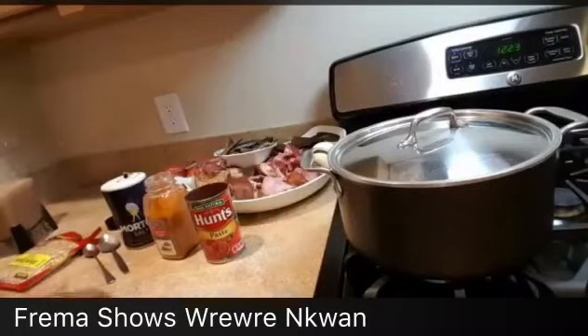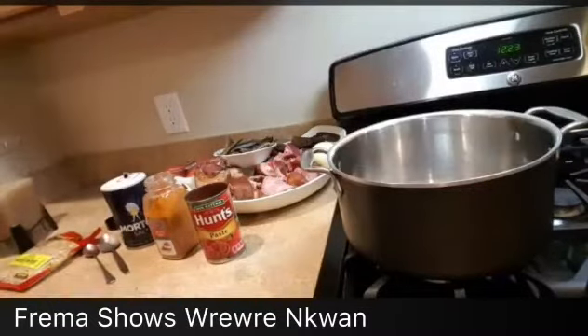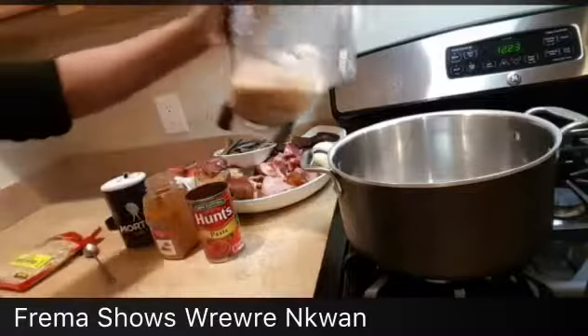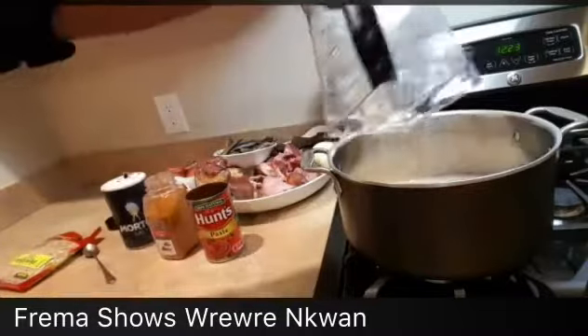I have my ginger, onions, and garlic blend. Let's put everything together. This is the ginger, garlic, onion, and grove — I'm going to throw it into the pan.